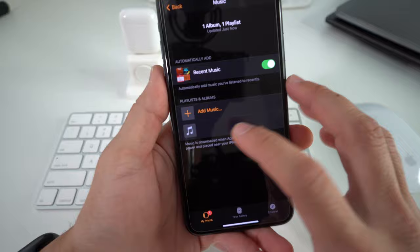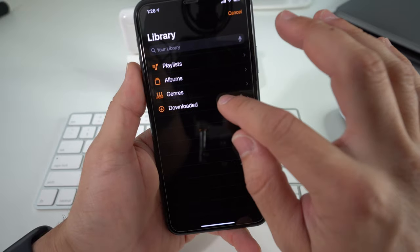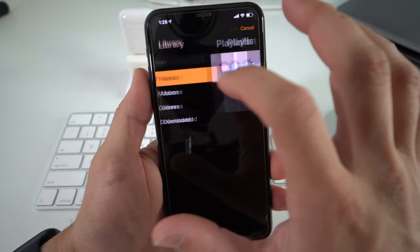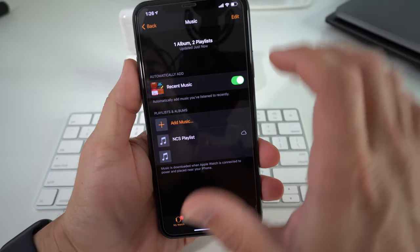To add music manually, select the plus sign — Add Music — and here you can add recently downloaded songs, playlists, or sort by albums or genre. Let's go ahead and add a playlist I just created called NCS Playlist. Once you have the playlist selected, just select the plus sign up here.